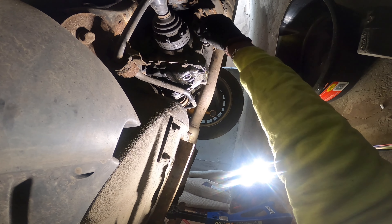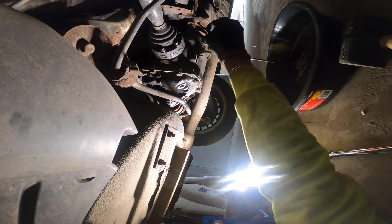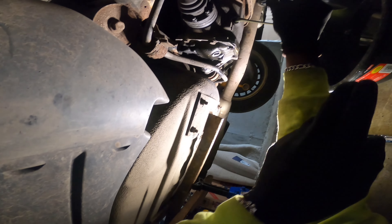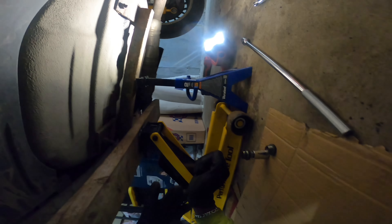This is gonna be pretty fun — ew. That's nasty. Yeah, my diff was about to blow up.